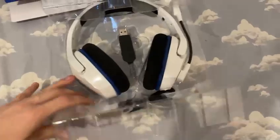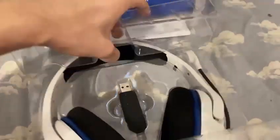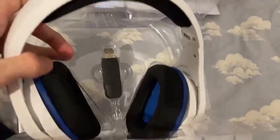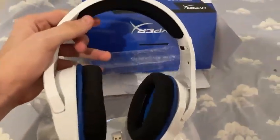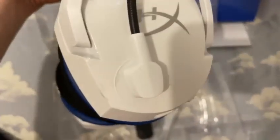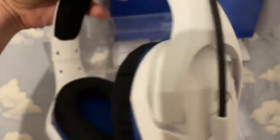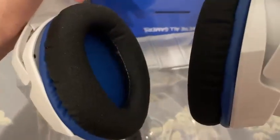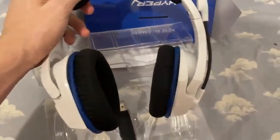It looks pretty cool. It's kind of hard to take out of the packaging — oh my goodness, I hope I don't break it. Okay, look at this headset! It even has a mute feature: if you pull the mic up it's muted, and if you pull it down you can talk. It looks very comfortable — I actually like it a lot.